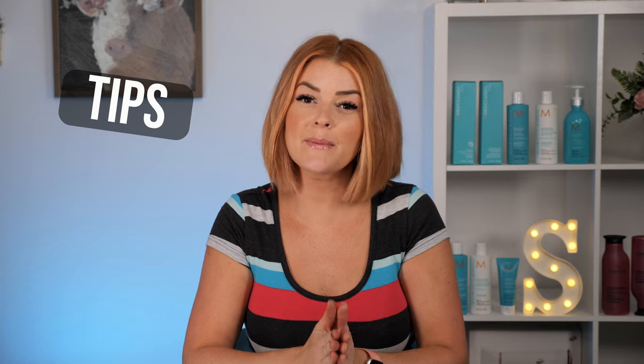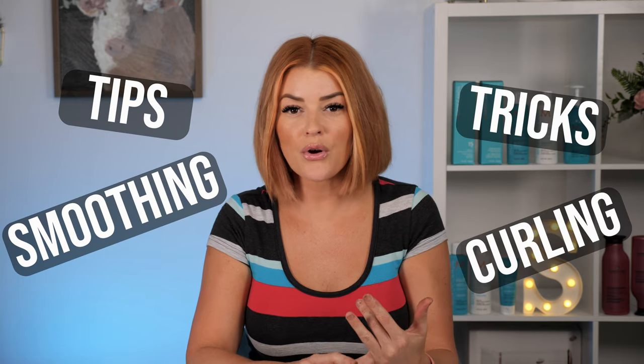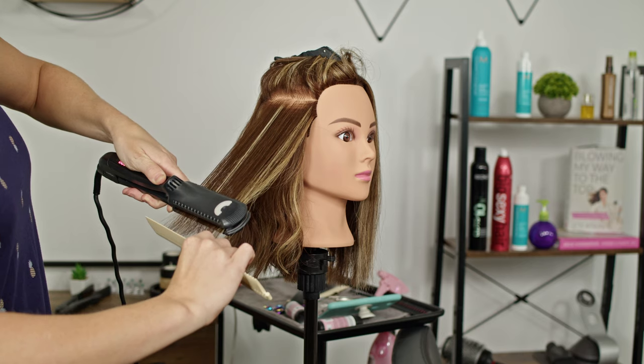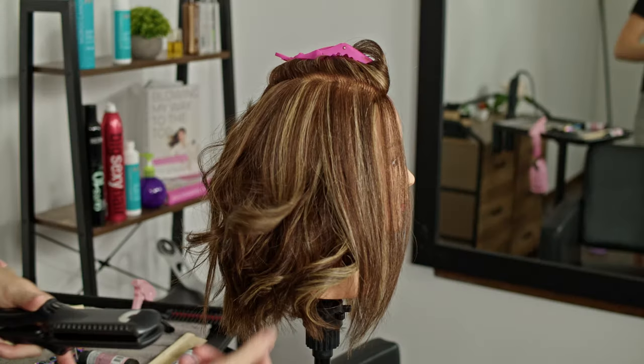Hey guys, welcome to my channel. I'm Summer. Today we're going to be going over different flat iron tips and tricks for smoothing, curling, and volume, or just lightly going over your ends. There are many different uses for a flat iron — the most obvious is to get the hair smooth, but you can also curl or wave with it, add a little body, or just focus it on certain parts of the hair.